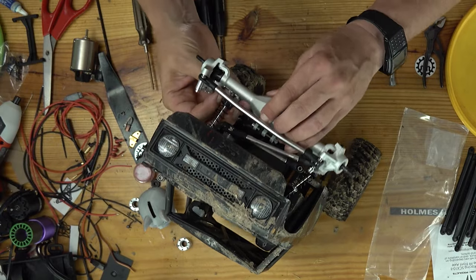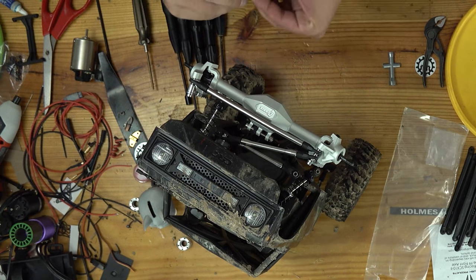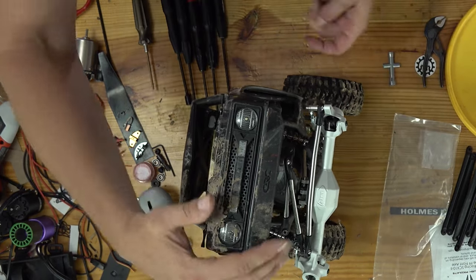Yeah, that's the right size. Oh yeah, this is going to be tricky. Maybe I'll just unbolt it.